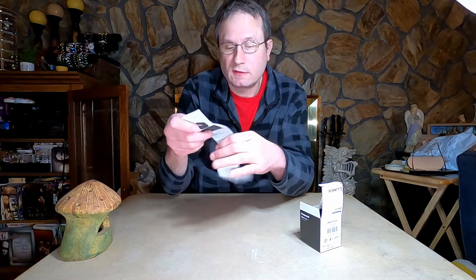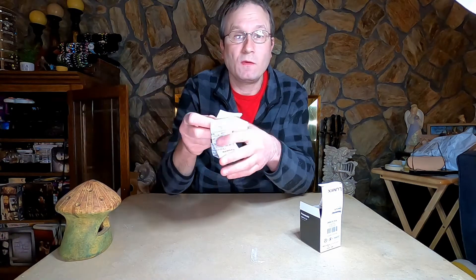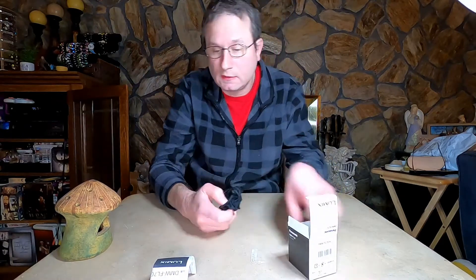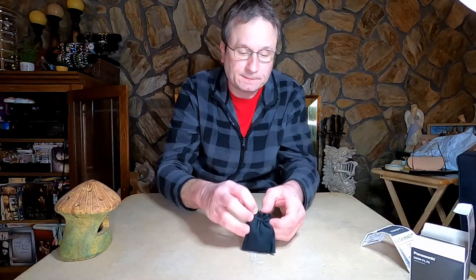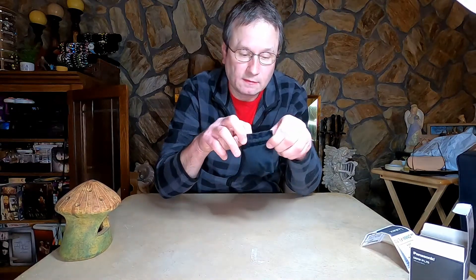Got some instructions, and they're in Chinese or Japanese, but I ordered this from Japan. I don't know how much I paid for it. Got a little pouch it comes in.